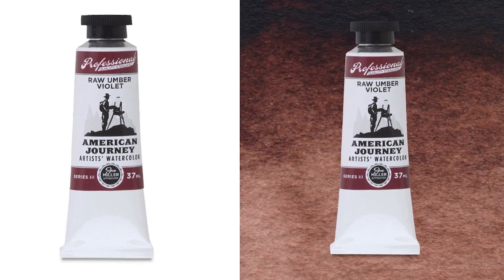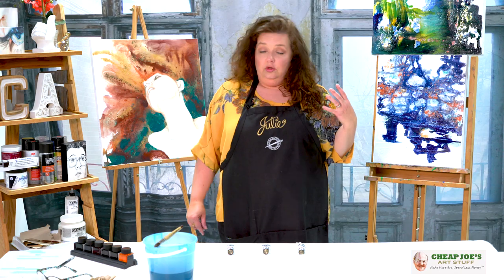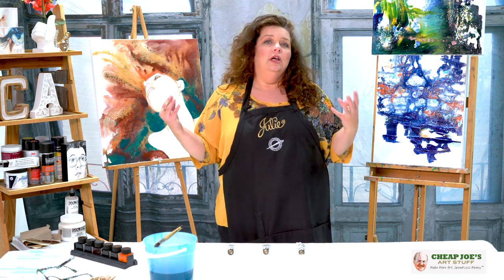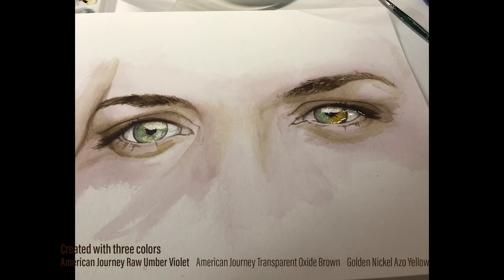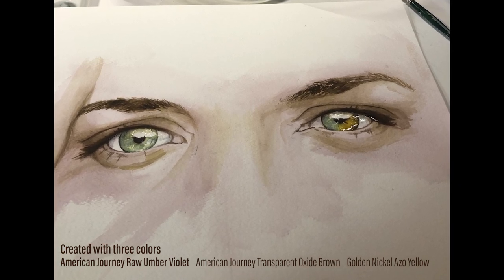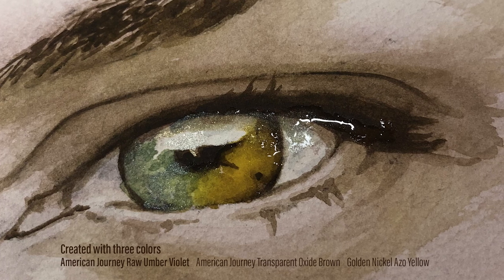This is a very unusual color in that it's warm, rich, blends well, and it can be used for all kinds of things. I've also found that it's great as a base for all kinds of flesh tones of all different varieties.